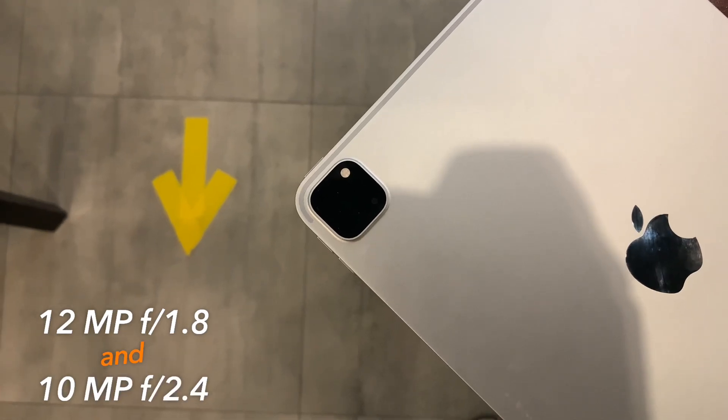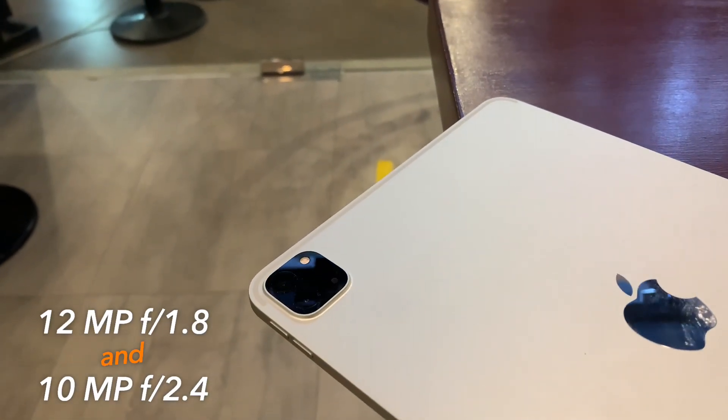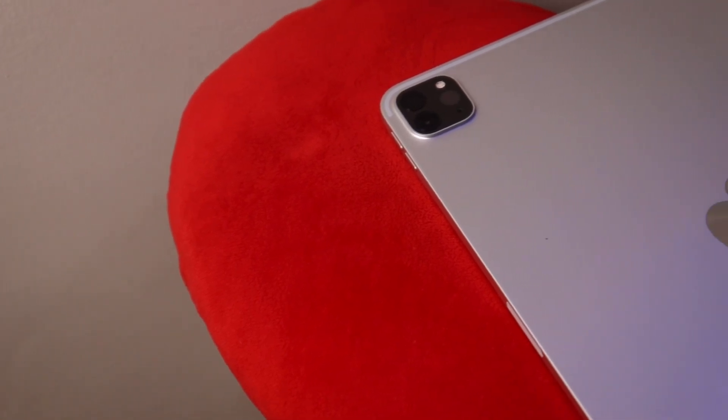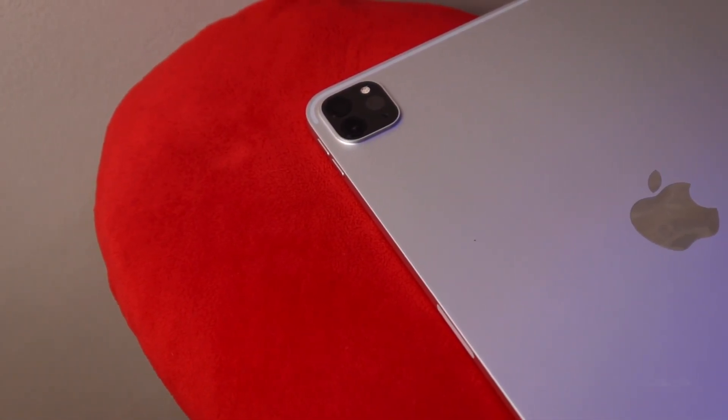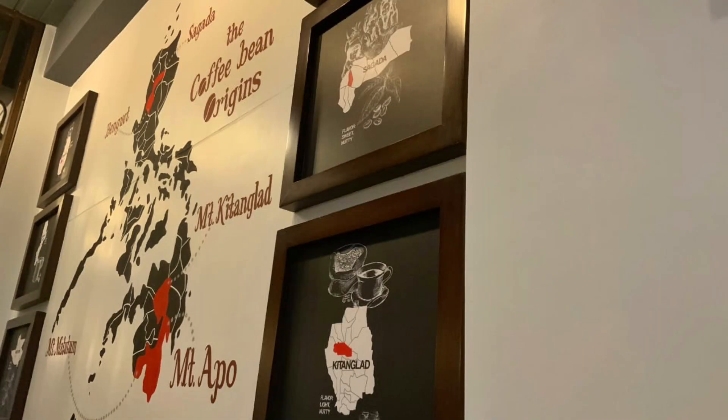The main camera is 12MP with an f/1.8 lens. There is also a 10MP ultrawide lens with f/2.4. The third camera is a LiDAR sensor.